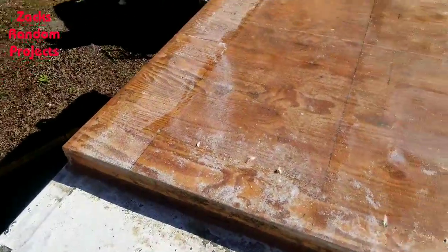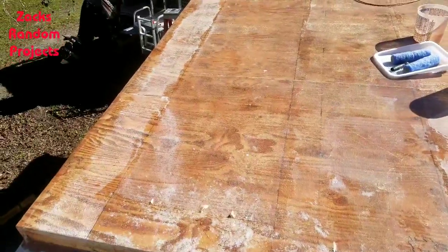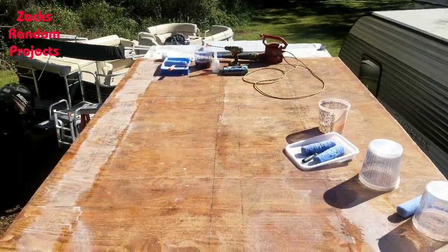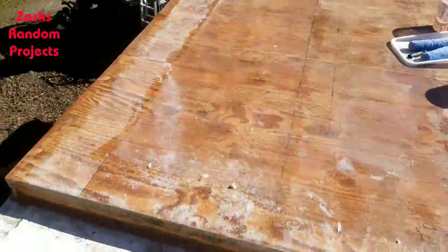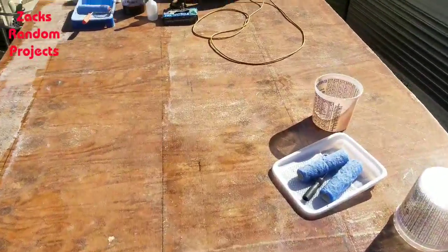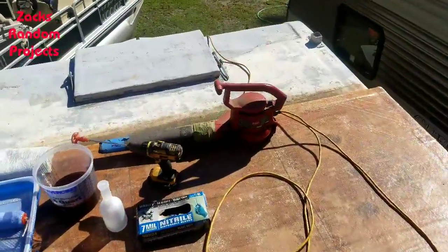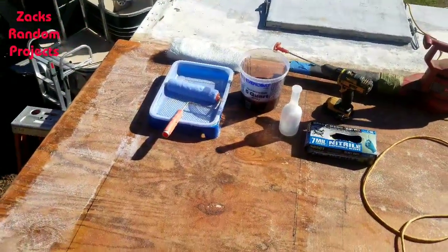All right y'all, we're back up on the houseboat again today. Today's Saturday - I was hoping to get up here yesterday on Friday, my day off, but it stormed all day long. I ran errands, went and got four by eight sheets of plywood for closing in my shop. Got up here today, the sun is shining, it's a beautiful day, nice and cool. I gave the roof a good blow with my leaf blower and got everything laid out.